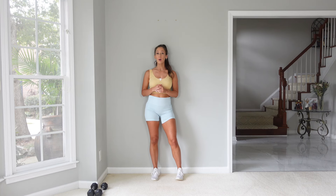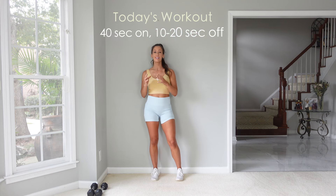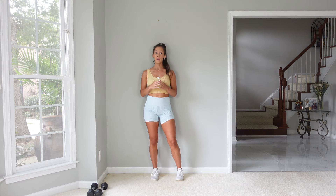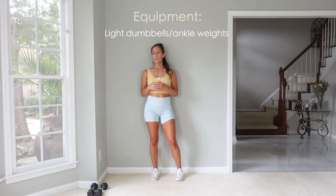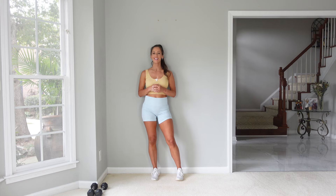Today is going to be a cardio pilates and strength workout. We need to up the pace and decrease the rest. We're going to be working intervals of 40 seconds on, 10 to 20 seconds off. You need to choose a lightweight — this is a high rep routine, so I'm choosing five pounds. That's something I could easily do about 20 reps of an arm exercise with. You could also use ankle weights on your wrist. We'll be doing a warm-up, then the workout, and then some stretching at the end.